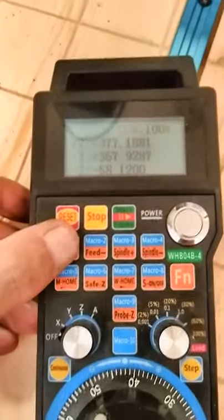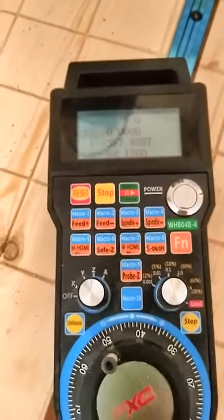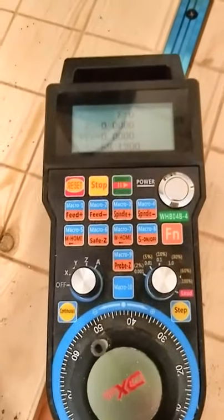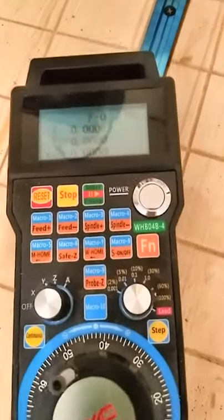For example, if I need to zero out an axis, I set up my macro so I can zero out one axis, then zero out my next axis, then my next — and I'm ready to go.